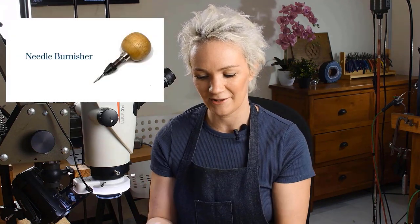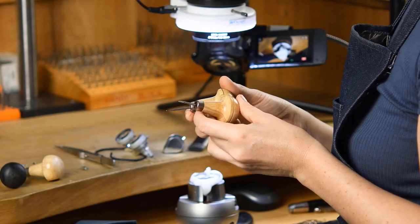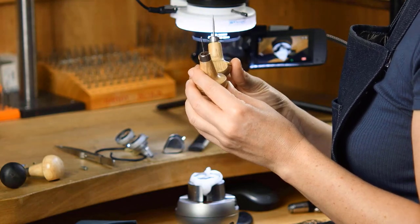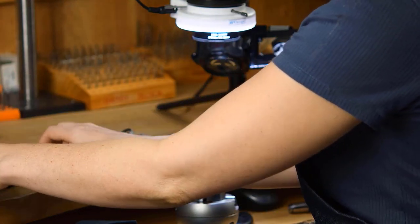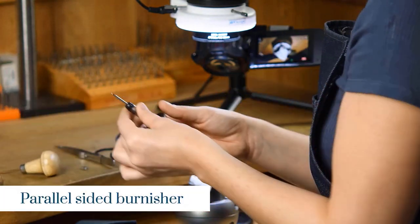Finally, we're going to need some handmade tools. You can check out the resources section to see how to make these. Here we've got two needle burnishers in different sizes — a smaller one and a larger one. As the stones get larger or smaller, I'll use the right needle burnisher for the job at hand. We're also going to need a brass pusher, and finally a parallel-sided burnisher.